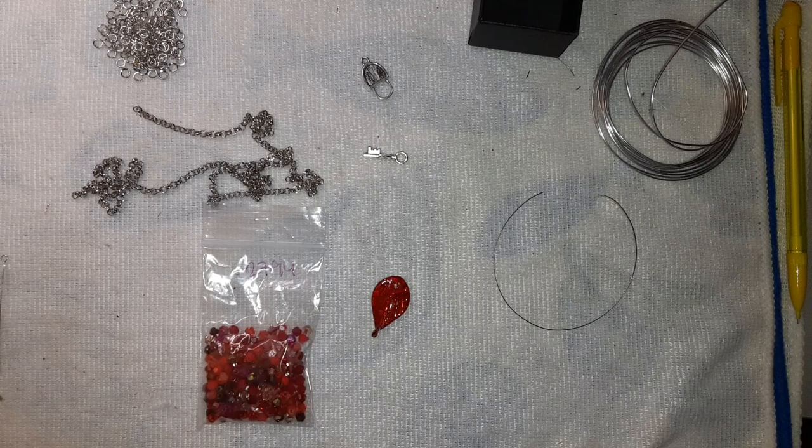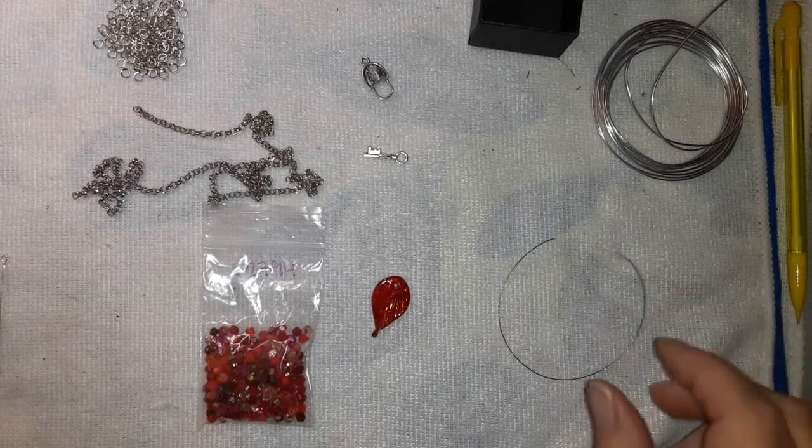I want to do as many reds, pinks, that kind of thing before Valentine's Day. I'm not big on Valentine's Day — there are reasons behind it. It's always been a disappointment to me, so there's that.